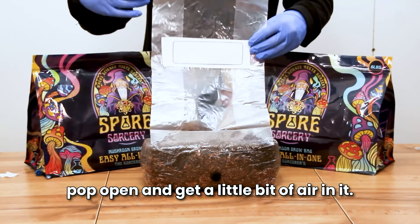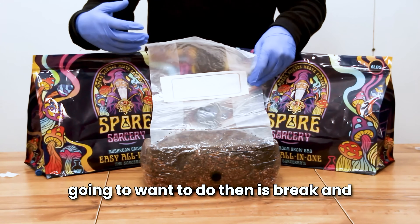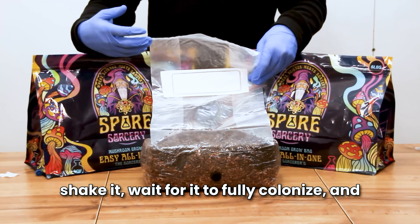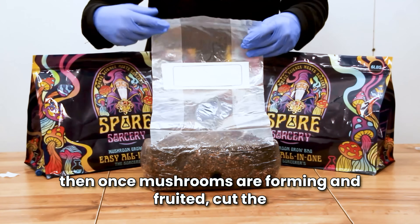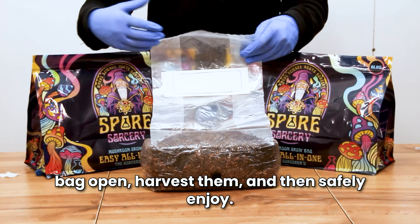Once the bag is about 50 percent colonized, you'll want to break and shake it. Wait for it to fully colonize, and then once mushrooms are forming and fruiting, cut the bag open, harvest them, and safely enjoy.